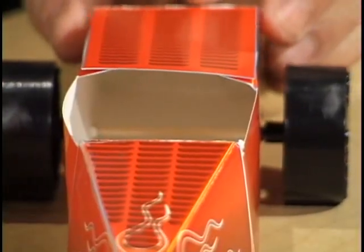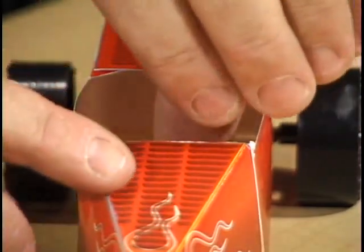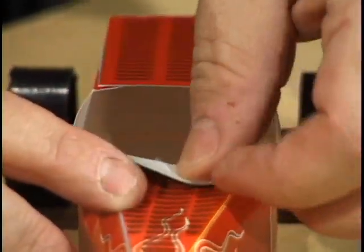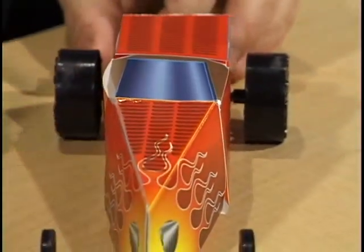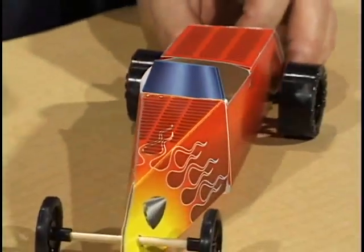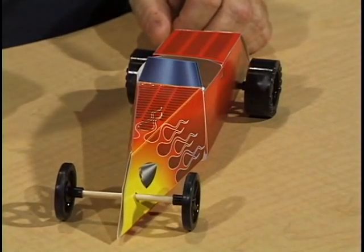The final step is to inspect the vehicle and make sure all the parts are put together correctly — and to even fold up the windshield like this. And now we have completed our Fold and Roll Red Roadster vehicle.